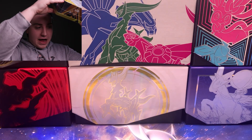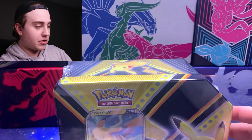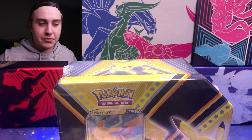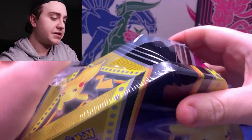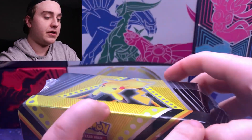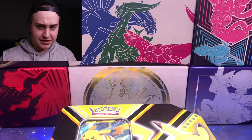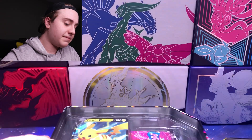I did take all the tins out of the package already because it's too massive to fit on the hand cam. I'll go in the order I have them stacked — Pikachu tin first, then Eternius, Eevee, and we'll end with Tyranitar since it's the only different tin of the three. The tins are wrapped a little differently — they have a full plastic wrap while Battle Styles tins just come in a little plastic sleeve.